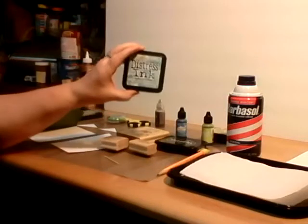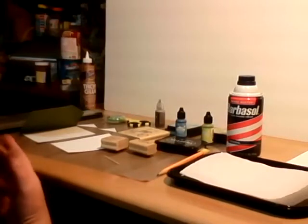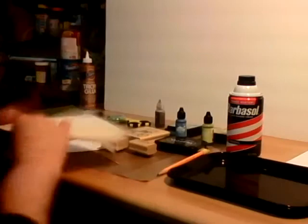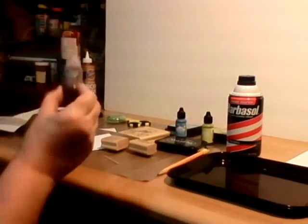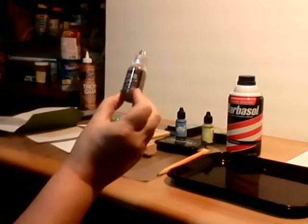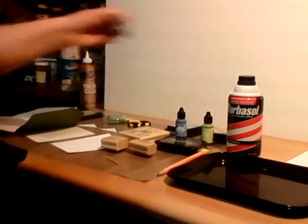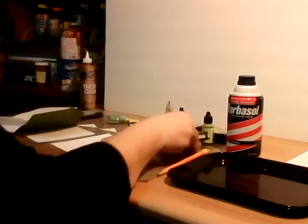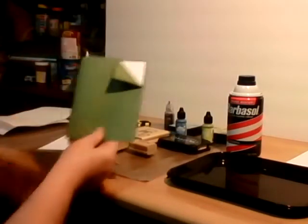I'm also using Tumbled Glass. For those of you into rubber stamping and card making, that's what I'm using. I'm also going to do a little Stickles — which in all honesty is just glitter glue with a fancy name and a high-end price tag. And then we're going to use Stays On ink because it stays on, and of course your cardstock.